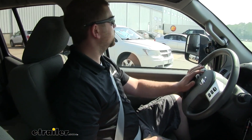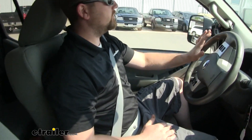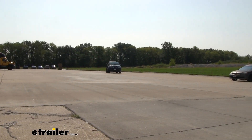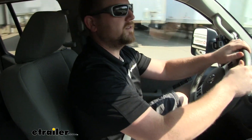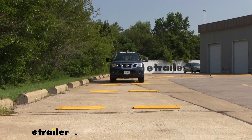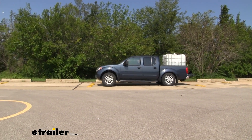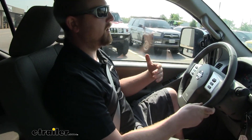Now we'll go ahead and take our truck through the slalom course and do some evasive maneuvering. As we get up to speed and start making these turns, it's pretty bad — you can feel that weight really just throwing us around. Steering is sloppy, brakes don't feel as sharp. Going over bumps, the truck is really sloppy — it almost feels like the suspension is bottoming out. Steering wheel's really loose, just not a great ride.